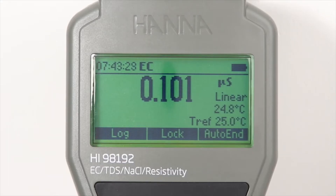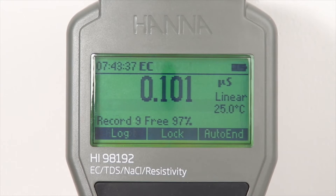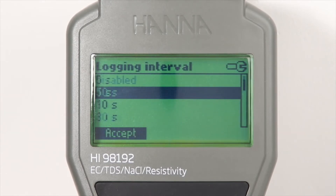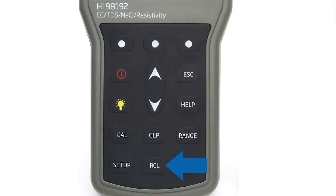With the log on demand feature, the meter can store 400 measurement readings by pressing the virtual log key, and 1,000 measurement readings when using lot logging at user-defined intervals. Stored data is easily recalled by pressing the recall button.